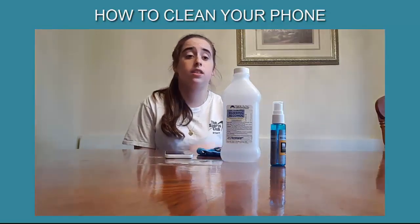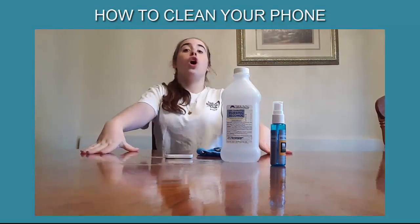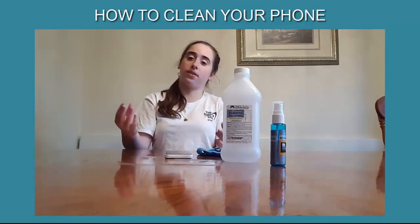Another way is you can use rubbing alcohol, and rubbing alcohol has isopropyl in it, which helps with the cleaning process.